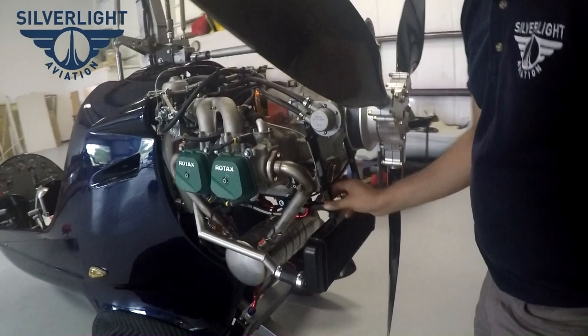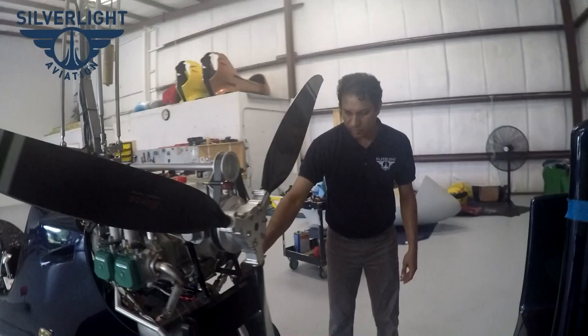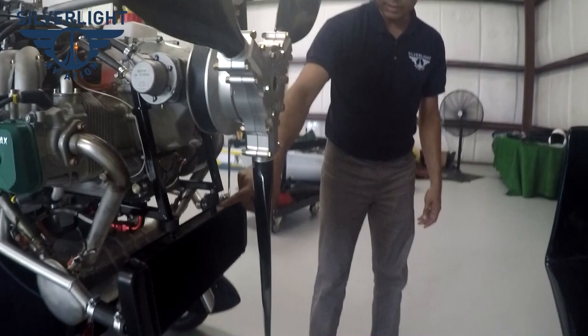Here, this is a standard Rotax part, although we are starting to get this part made for us as well. We will essentially be using our own radiator, which will attach right here with this rubber isolator.